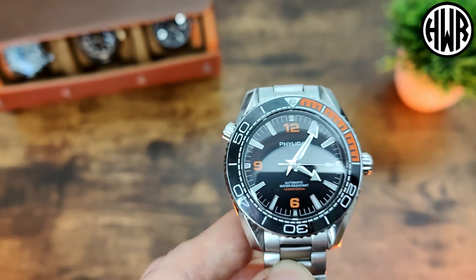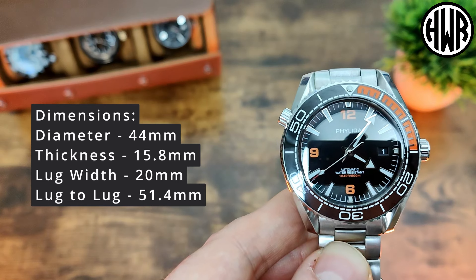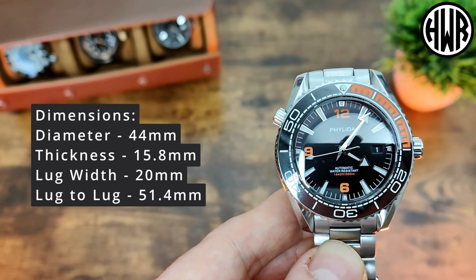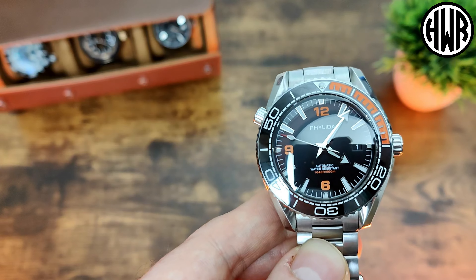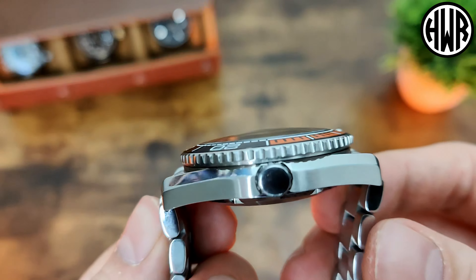Speaking of the dimensions: we've got a diameter of 44mm, a thickness of 15.8mm — so it's a pretty thick one — a lug width of 20mm, and a lug-to-lug coming in at 51.4mm, which is a little bit over my ideal 50mm. I'll show you what it's like on the wrist in a second.